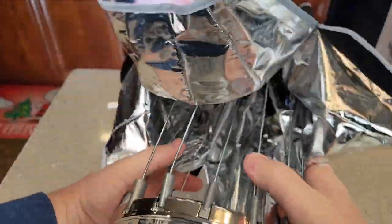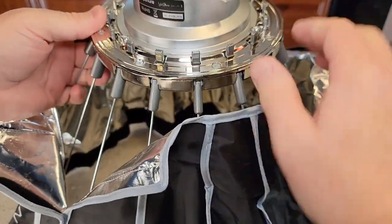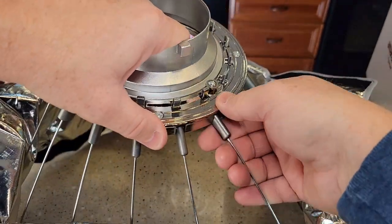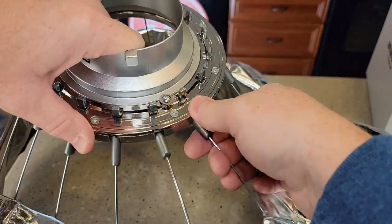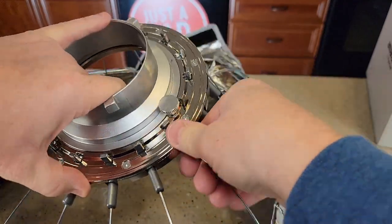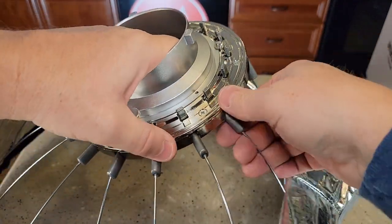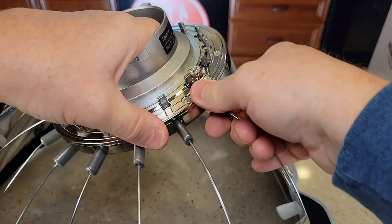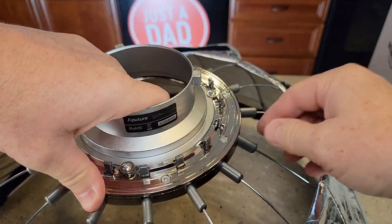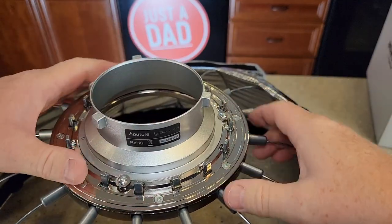It does fold up relatively small. When you want to open it, make sure all the Velcro is undone, then simply put your thumb right there and lift that up till it locks. It is very simple to open these up. The key is having the Velcro all released — that helps out a bunch. They do get a little tighter towards the end, so make sure they're all locked.